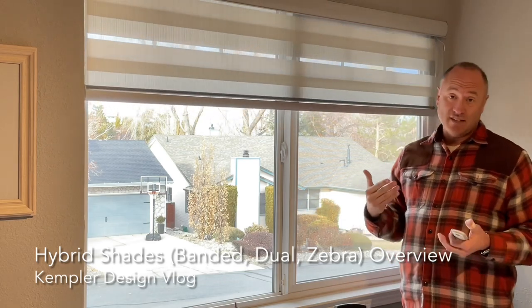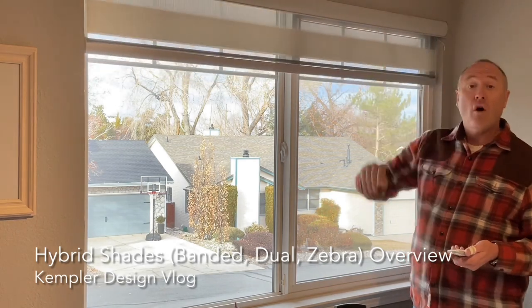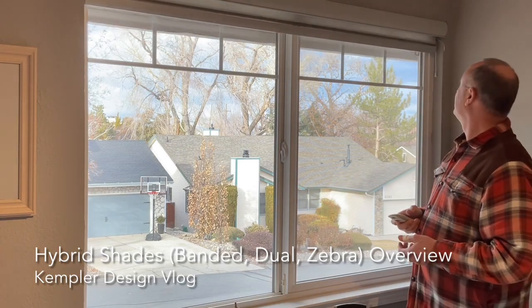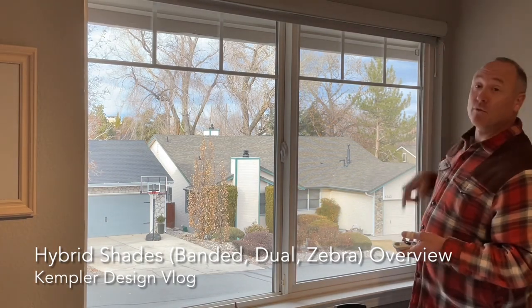Another nice thing about this product is that unlike a Roman shade, which has a tendency with the traditional style to stack at the top — maybe to about here — this goes all the way up to the top. And if you notice, the battery was just flashing red, which means it needs to be charged. That's a whole other video.